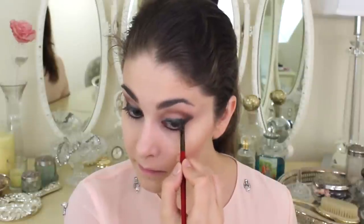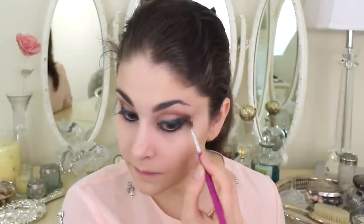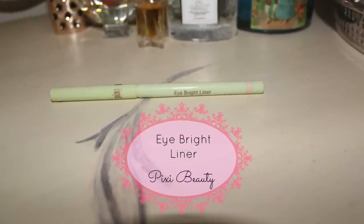Next, I'll take the same black cocoa liner and line my bottom lid very, very softly — you don't want anything harsh for Aurora. Then I'll take the eggplant color and blend it out to give continuity to the eye. The last step for shading is to take a clean brush and go over the whole eye to blend everything out with no shadow on the brush, just to soften anything that might still be harsh.